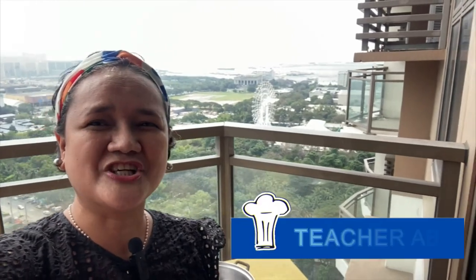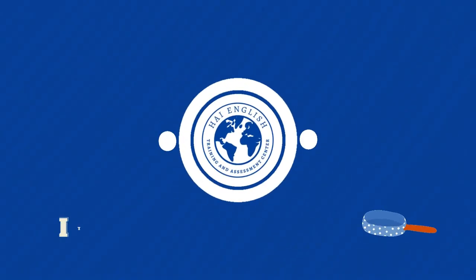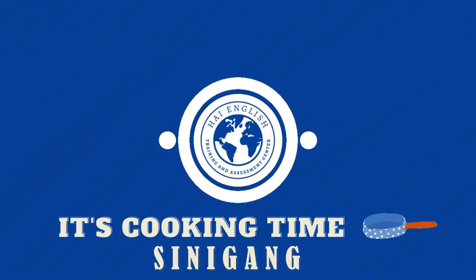Hi, this is your teacher Abby and welcome to High English. Today we're going to cook Sinigang here in my balcony overlooking Manila Bay.